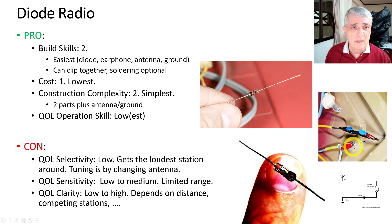You put the diode radio together with clips or you can wire it with solder. Build skills is a two out of ten — it's the easiest. It's a diode, an earphone, and a ground — you can't get much simpler. You can clip it, solder it, or twist wire. Cost is a one, the lowest you'll find. Construction complexity is also the simplest — it has two parts plus the antenna and ground.